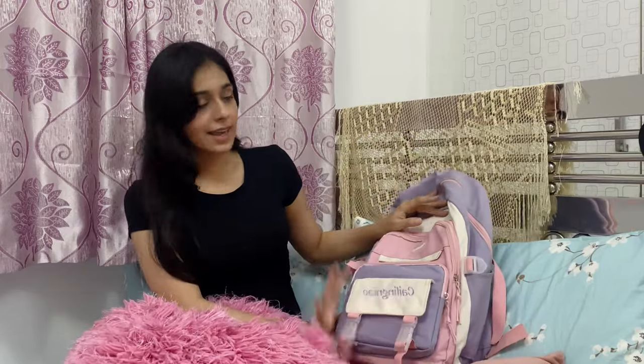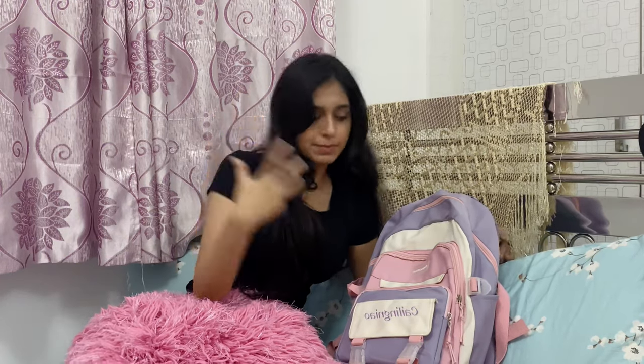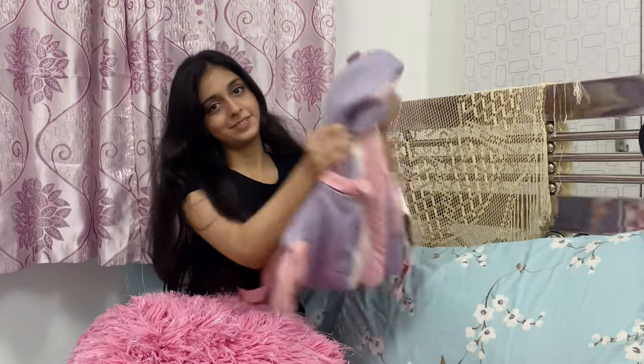So this is my college bag — I really love it, it's so cute. These colors bring really positivity to my eyes. From the back, let's first talk about the quality — the quality is really nice, really soft.